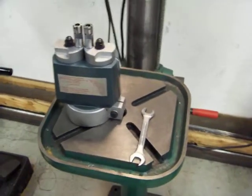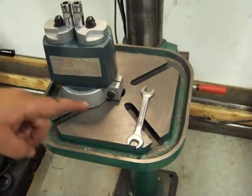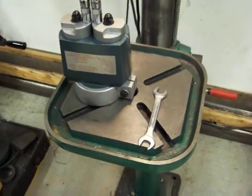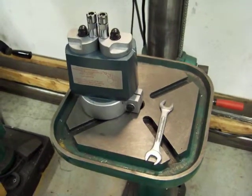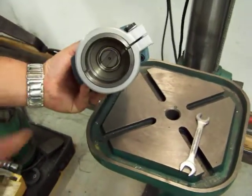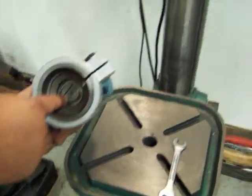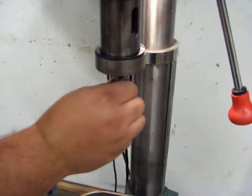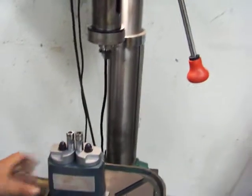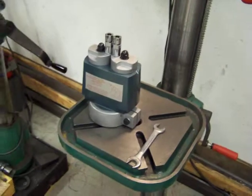Take your multiple spindle head and the appropriate size wrench for the split clamp. Make sure the split clamp is loose. Line up the drive tang on the multiple spindle head with the drive tang on the drill press, then slide it on until it's fully seated and tighten the clamp. We will do that now.